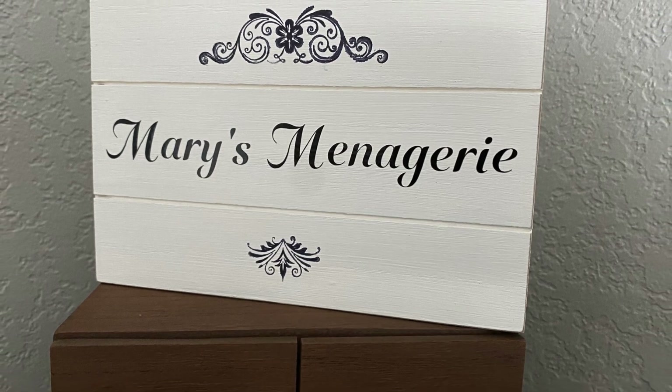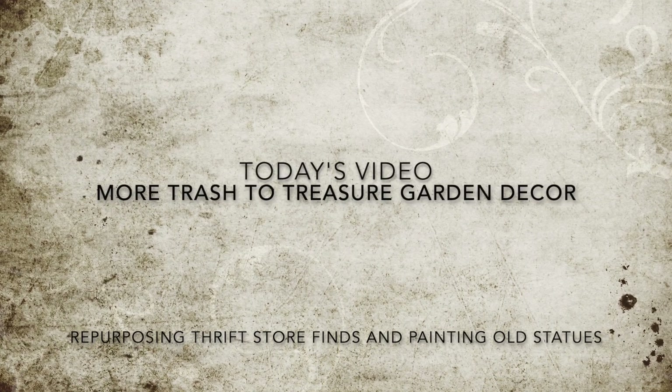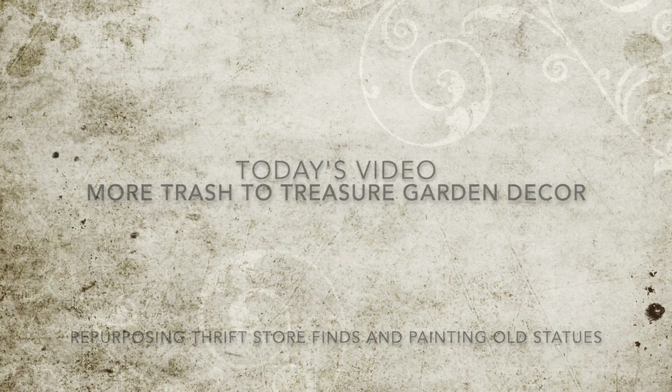Welcome to Mary's Menagerie. In today's video, we're going to do more trash-to-treasure garden decor, repurposing thrift store finds and painting old statues.